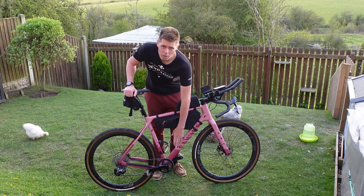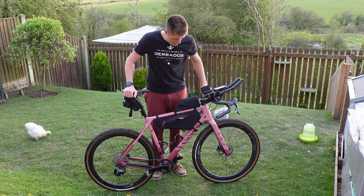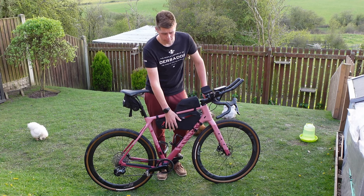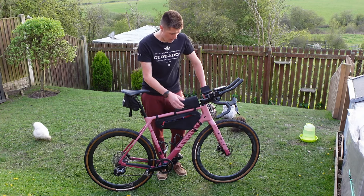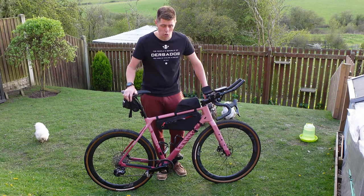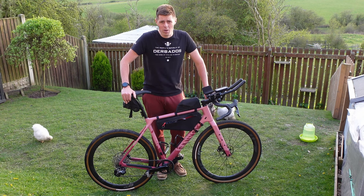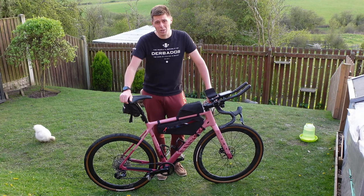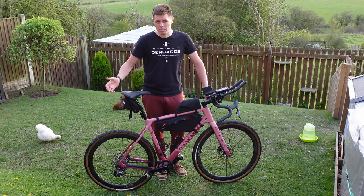Bottle cages — I've got a side-entry one on the down tube and a normal one on the seat tube. Bags are the Apidura Canyon official bags — four and a half litres on the frame and a nice big top-tube bag. Being a triathlete, I love this sort of thing. This enables me to carry clothing and plenty of food, with tools in the bottom of the frame bag. The saddle bag is full of things I'm hoping not to need: tyre boot, CO2, multi-tool, tyre levers, chain link, chain breaker. I'm carrying more spares than I normally would, but I want to be able to get to the finish — that is the plan.